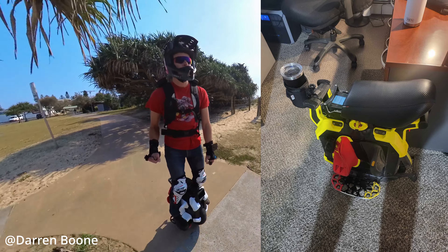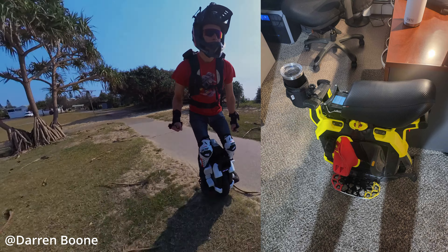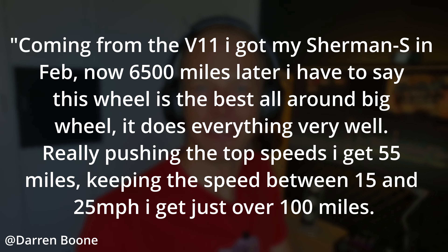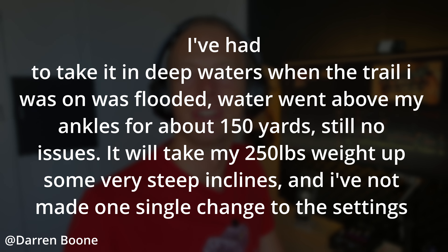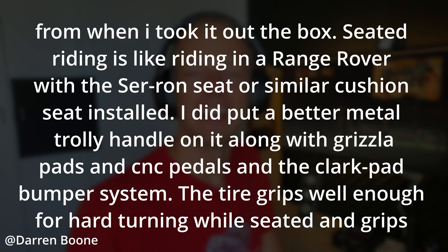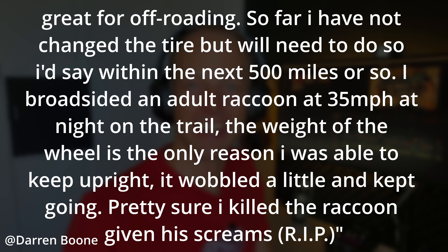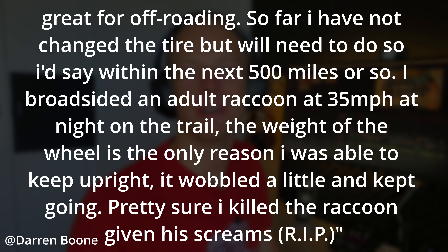I'll include a testimonial from Darren Boone — his original testimonial was quite positive, and he also came from the V11. For his new testimonial, please pause the video. The summary is that he's nearly worn through the original tyre, no problems really to report, he's installed quite a few accessories, and he hit a raccoon sadly — but he didn't come off the wheel.